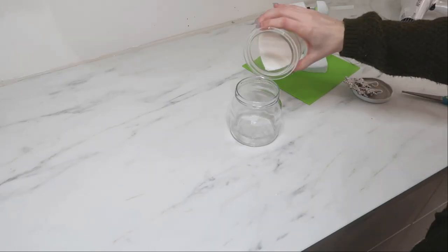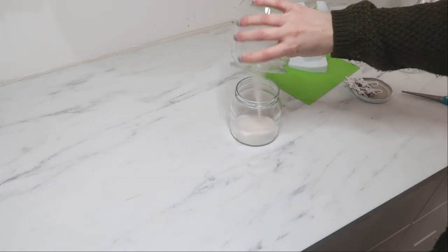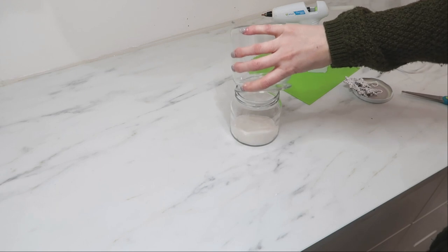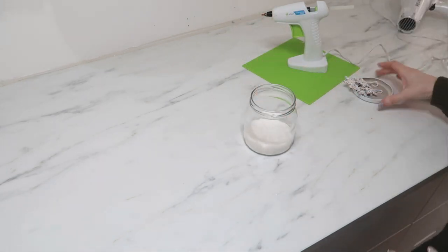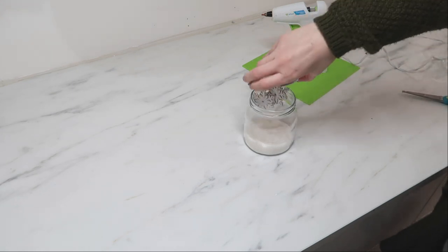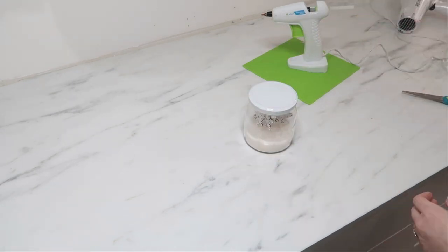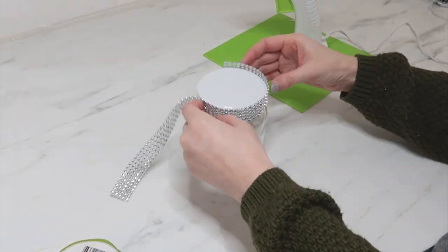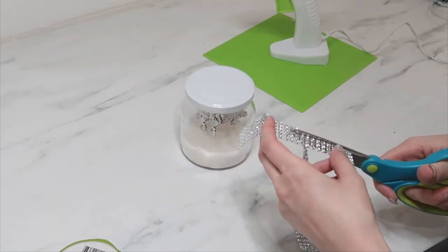You can use sugar or salt to fill the inside bottom of your jar. I had some pretty rhinestones from Dollar Tree on a ribbon-style strip and decided to hot glue that around the top edge of the snow globe. This is optional — it was just to add a little bit of sparkle to the snow globe.